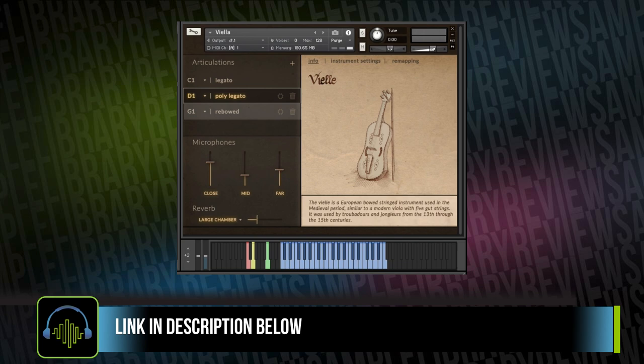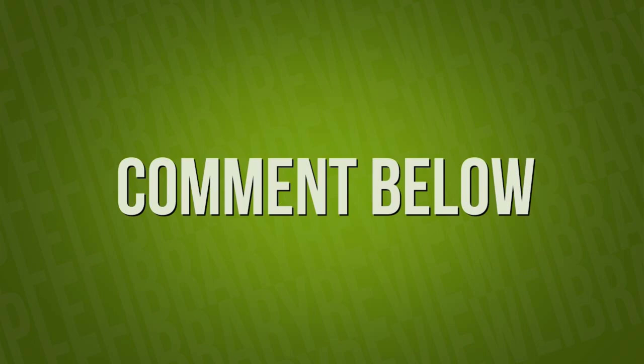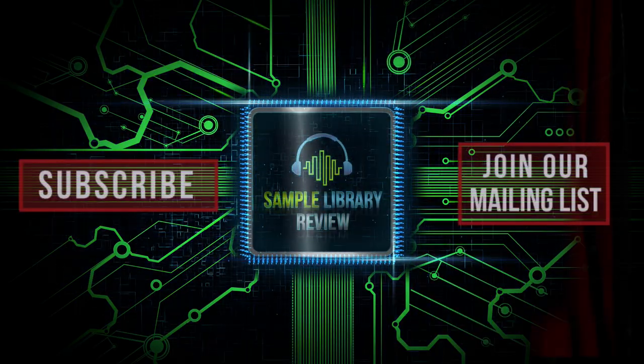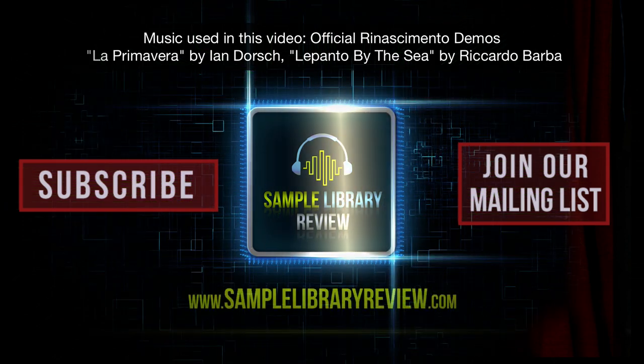I'll be sure to include a link over to Sample Library Review's Renesimato page, where we'll include all the demos and official videos so you can learn more about the instruments yourself. We'd love to hear your thoughts — do you like to add a little medieval fantasy renaissance flavor to your scores or music? Please comment below, and please like, share, and subscribe. Head over to SampleLibraryReview.com for the latest news and reviews. Bye for now.